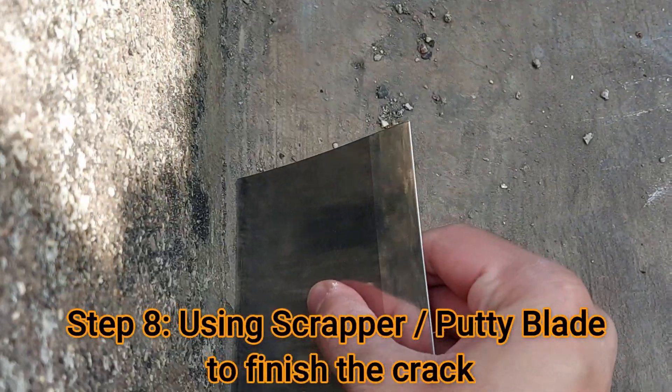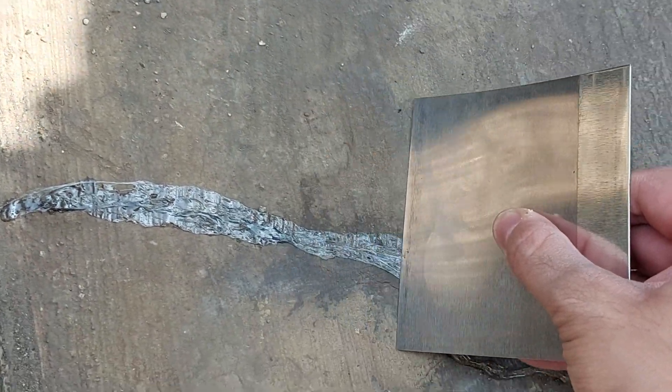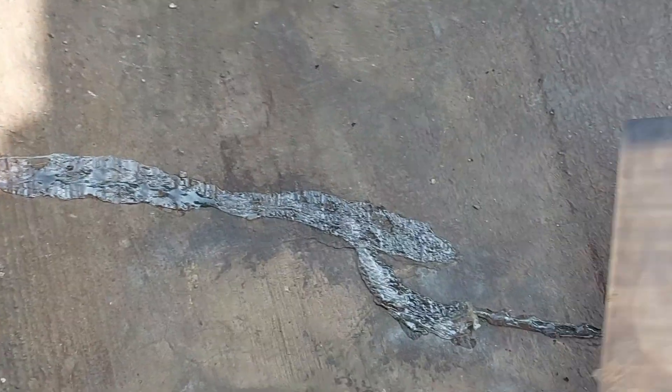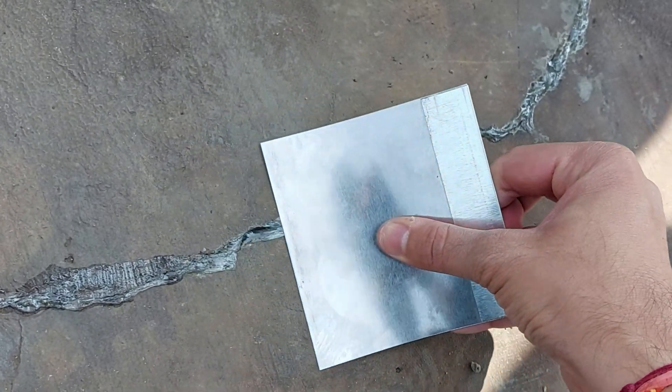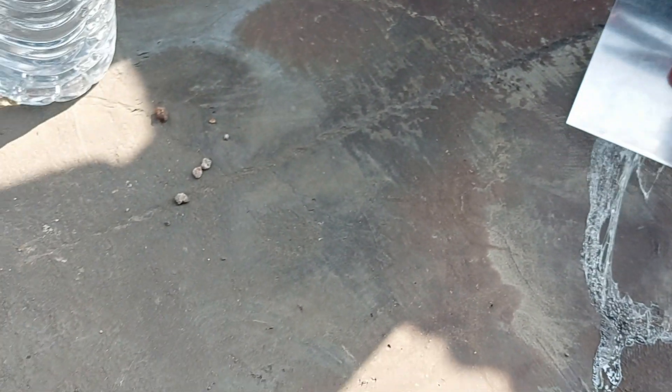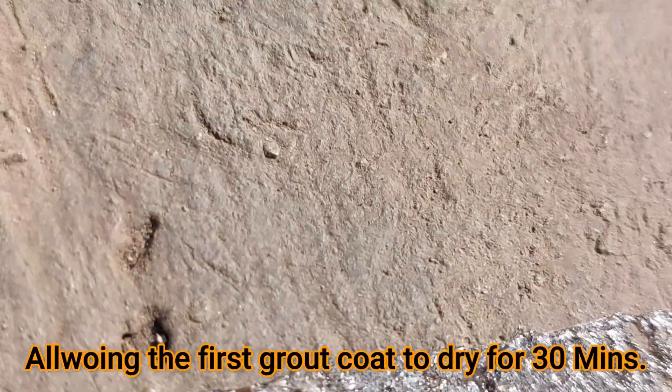Then step number eight is using the scraper or putty blade to finish the crack. Press it on inclination on the side which you drag the blade, so that the solution reaches into the cracks and gets compacted. Now our first coat is ready — allow it to dry for at least 30 minutes.